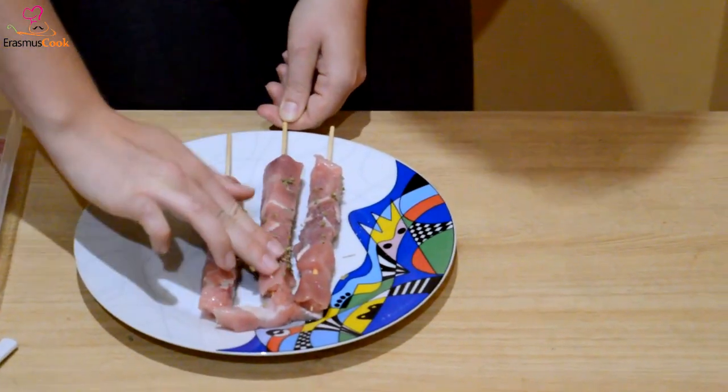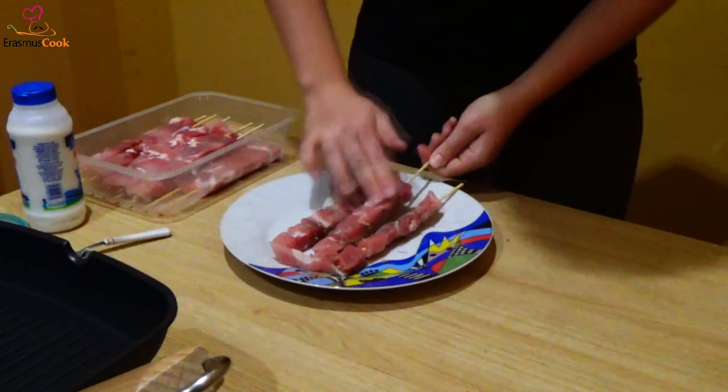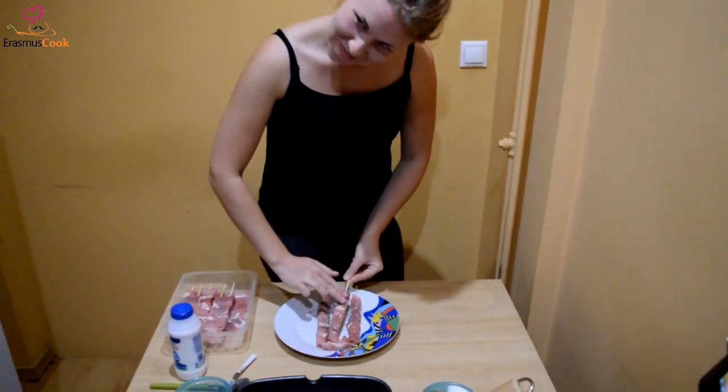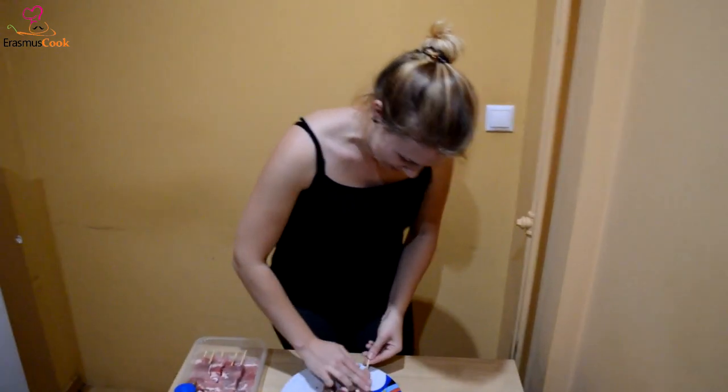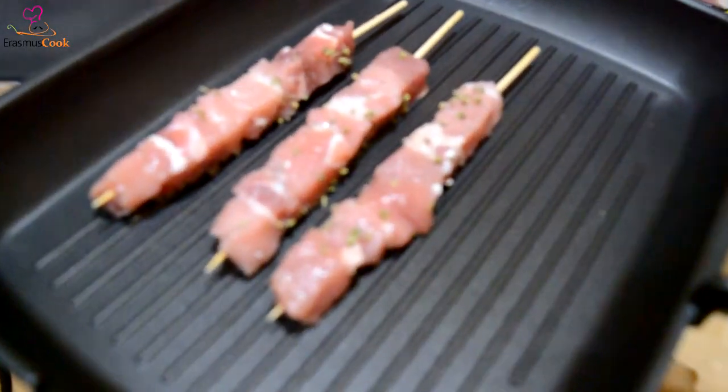Afterwards the second round of massaging for the souvlaki. It's like relax souvlaki, don't worry — it's not like we are going to eat you. And then here we go to the grill.